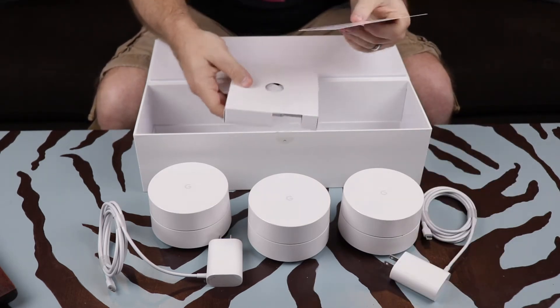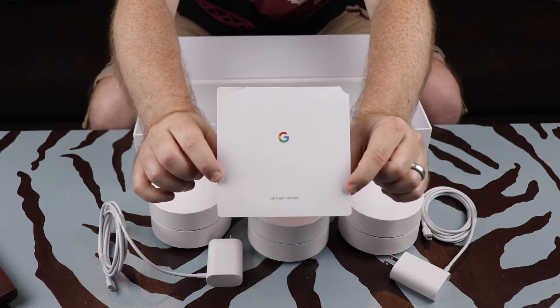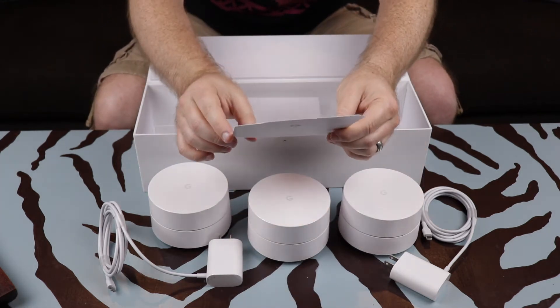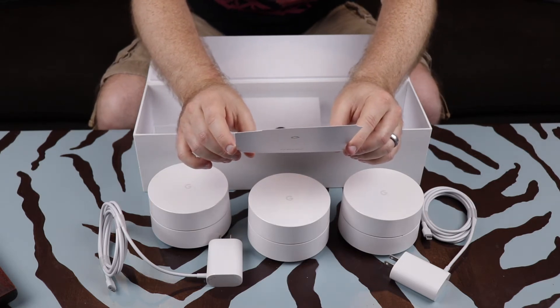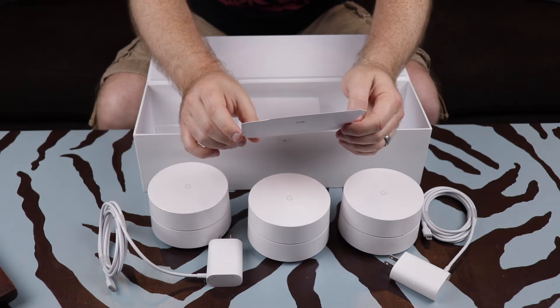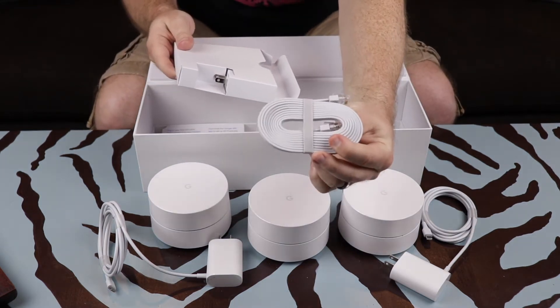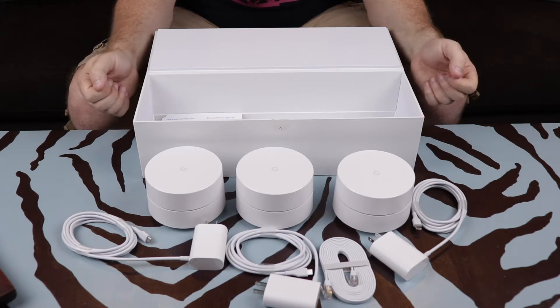There's a 'Let's Get Started' card with simple directions: plug in your first Wi-Fi point, connect to your modem, download the Google Wi-Fi app to set up Wi-Fi, and add any additional points. There's also an Ethernet cable included. That's what's in the box with Google Wi-Fi.